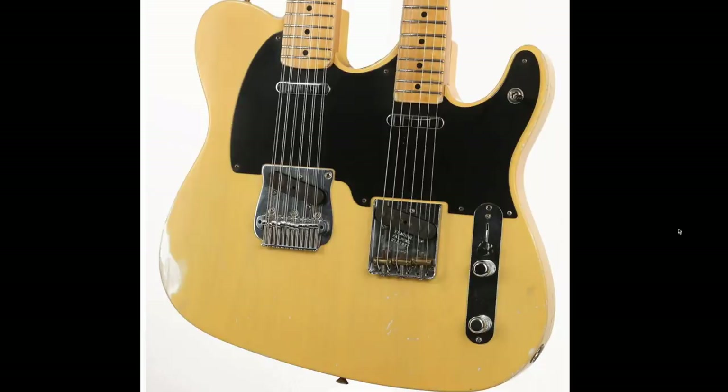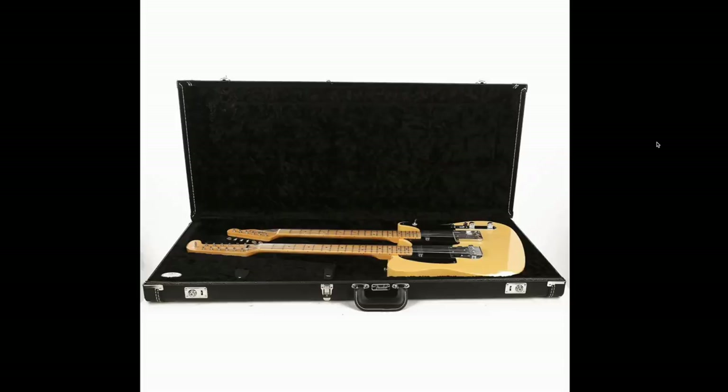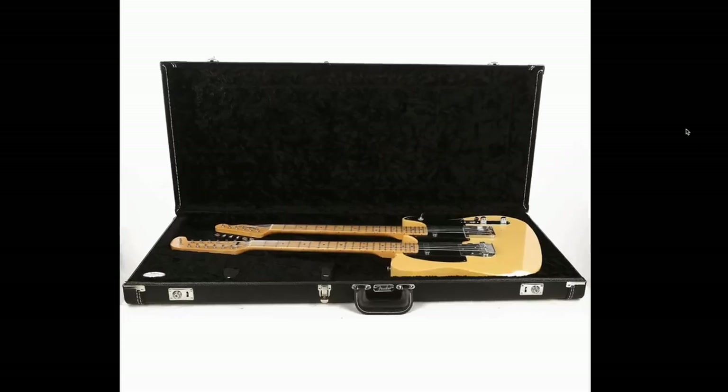I'm not going to say this is a particularly attractive guitar to me, but it looks as good as I think two Telecasters mashed up together would look. It's interesting to note that the lacquer is a little bit darker on the 6-string neck than it is on the 12-string. I don't know if that was intentional by design or if it just happened to be that way.